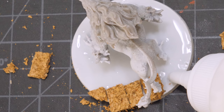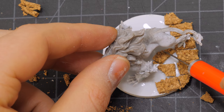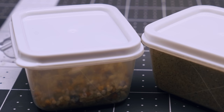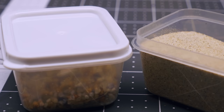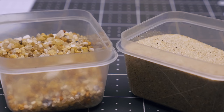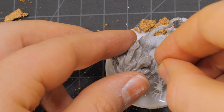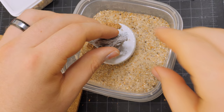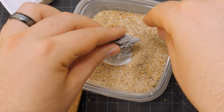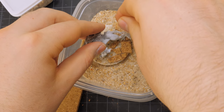Now, almost certainly you're going to have some bits of cork that hang over the edge of the base. That's just fine — once the glue dries, we'll cut that flush and it will look great. Once you're happy with the cork, we're going to add some sand to the base. I'm going to use two types of sand: a larger, coarser sand and a smaller, finer sand. Using the coarser sand, I'm going to sprinkle this throughout the base, focusing on putting it a little closer to the cork to create a feathering effect, like some bits of rock and stone are breaking away from the rubble floor. After that, I'm inundating the base with the smaller sand. If you have any gaps in between your cork, make sure you get some of that fine sand in there as well.